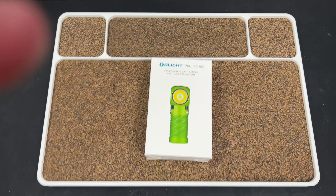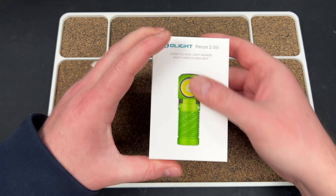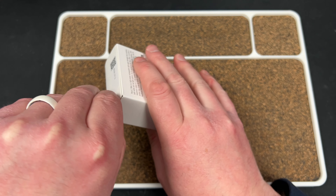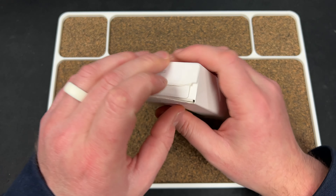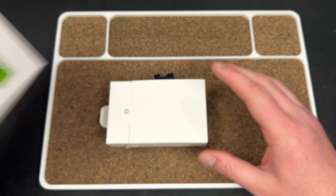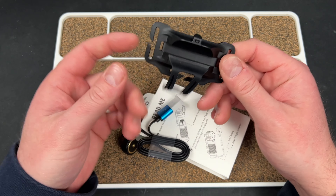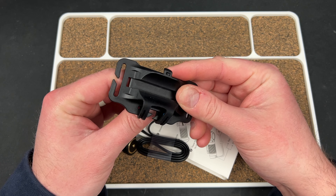Hey guys, Kev here — real quick, I just want to add this to the end of my Olight video. I just got this in the mail — Olight sent me a Perun 2 Mini. I think these are going to be part of their holiday sale, so they probably wanted to get one out to me to show. It's got — oh, you can turn this into a headlamp or something? That'd be cool.